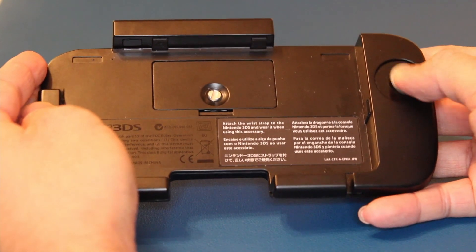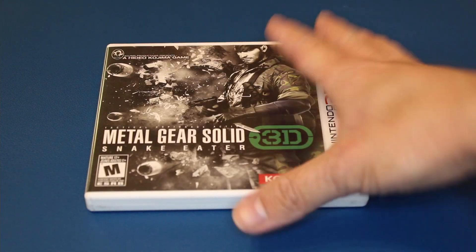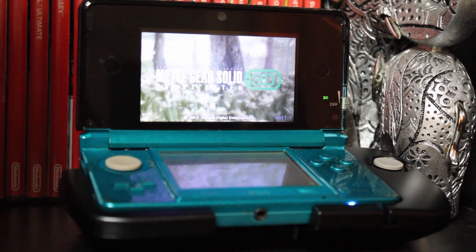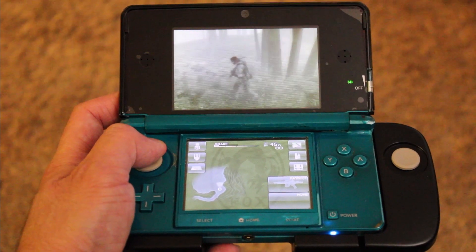One of the first games I bought for my 3DS was Metal Gear Solid 3. Now I know it runs at 15 frames per second, but at the time I was blown away I could play this on a Nintendo portable. Now with the CirclePad Pro, I went back to this game, and it makes a world of a difference.